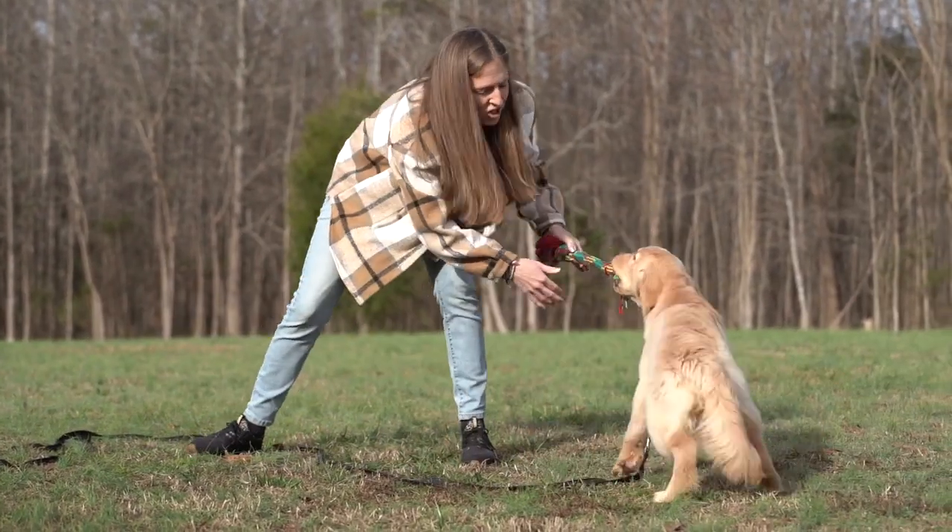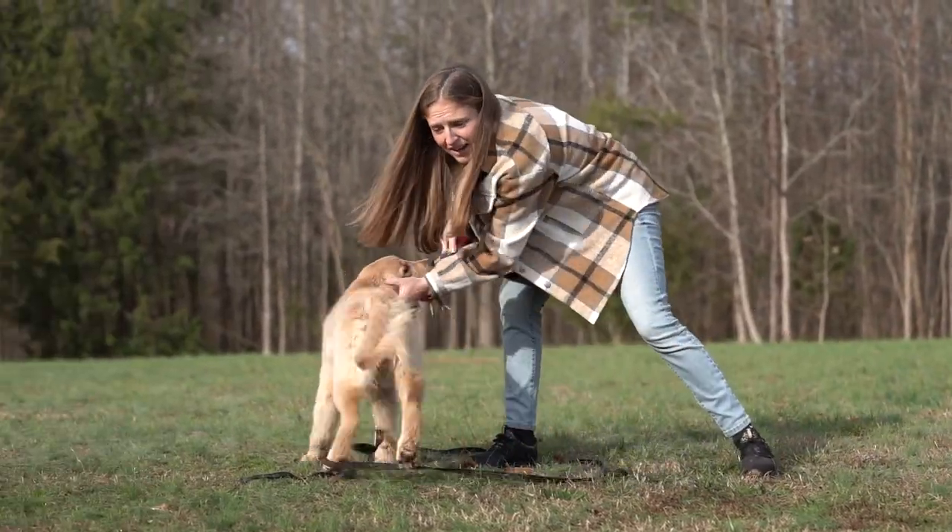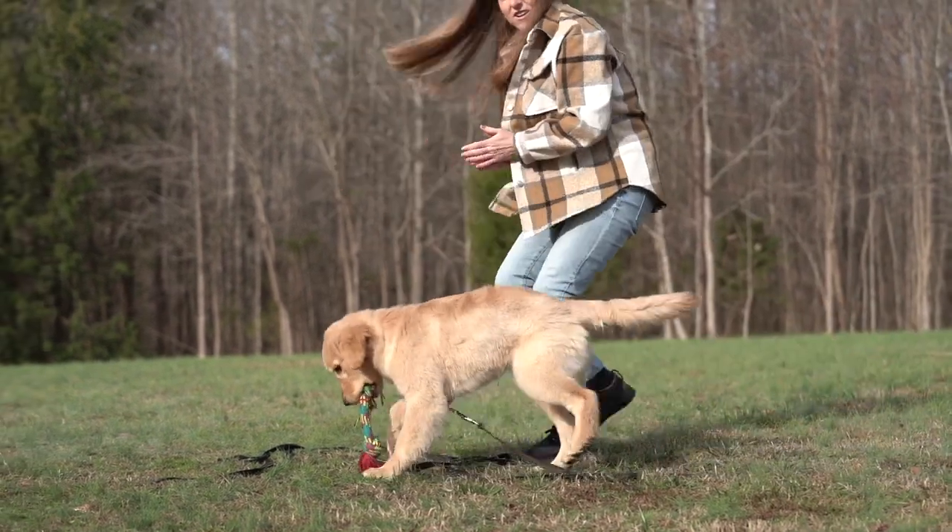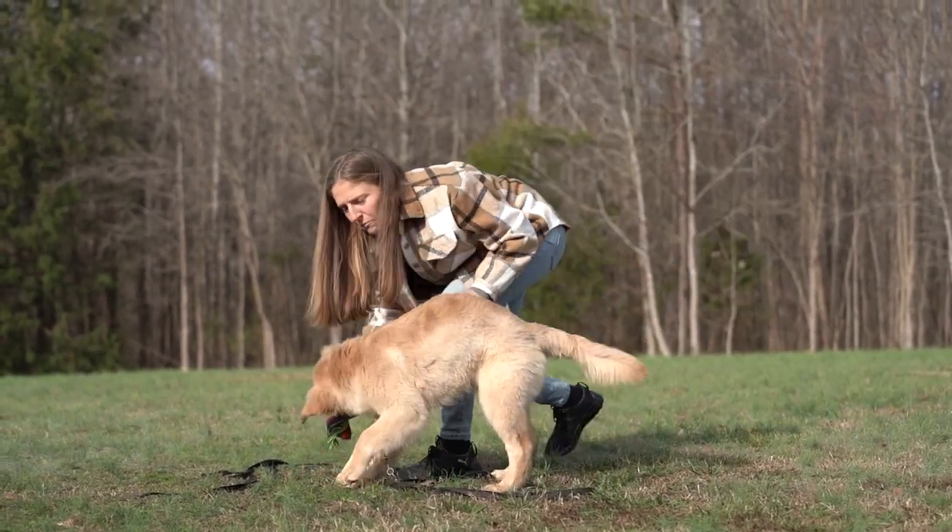We can do a little hip check — just touching their rear end. That adds a little bit of pressure. She bit a little bit more into it.